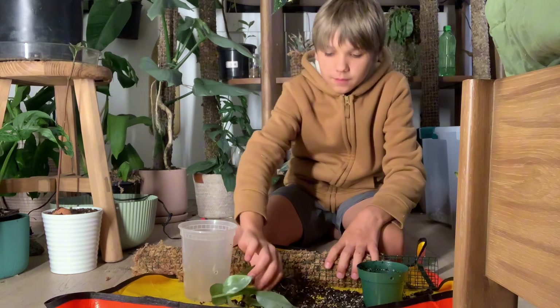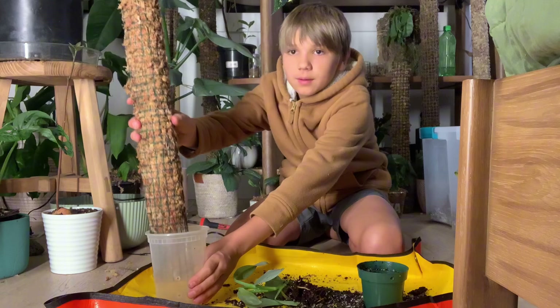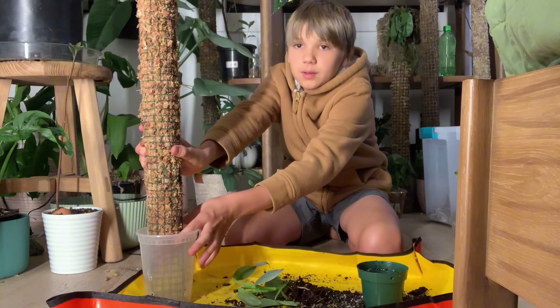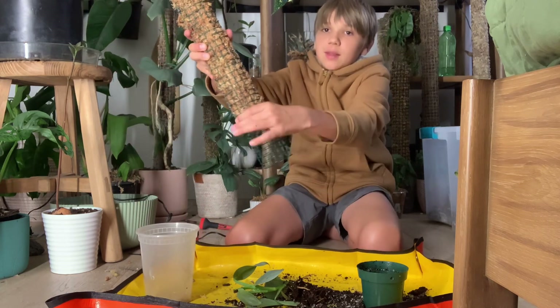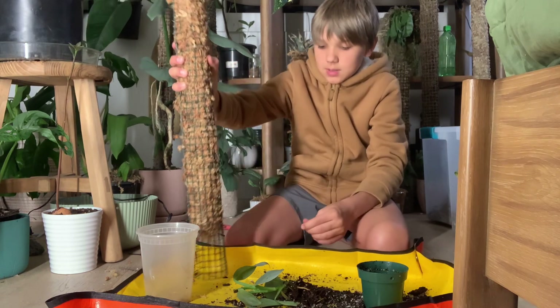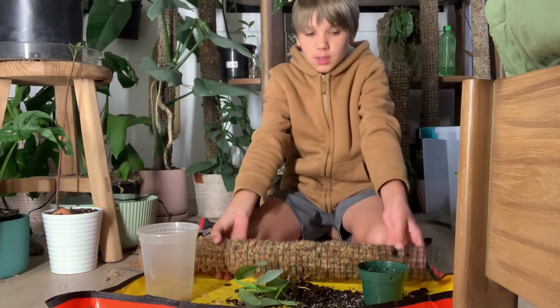First I'm going to measure the moss pole with the pot. The moss lines up pretty much right at the rim of the pot. I left this space empty because I'm going to fill it up with aroid mix and we'll be good to go.